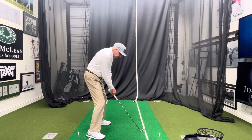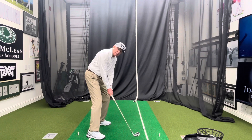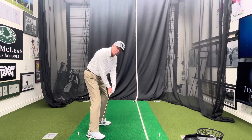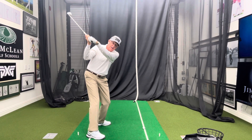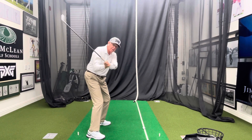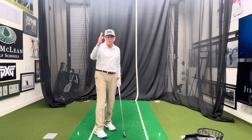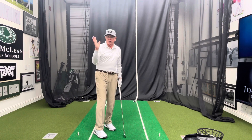Now it's not really shut — it's square to the plane — but to me it looked like they turned that face down. Lietzke took it inside and really shut, and when he got to the top his wrist was really bowed. Then as he started down he could take the club a little out. He never hit a hook in his life — he hit all fades or maybe a slice. It's interesting that a closed clubface at the top does not mean you're going to hook the golf ball.